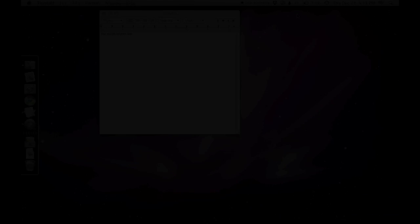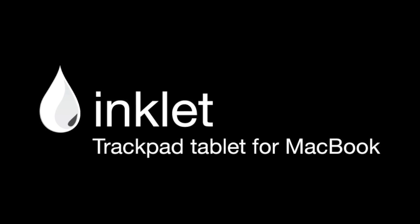For more information on Inklet, visit 101design.com/inklet.